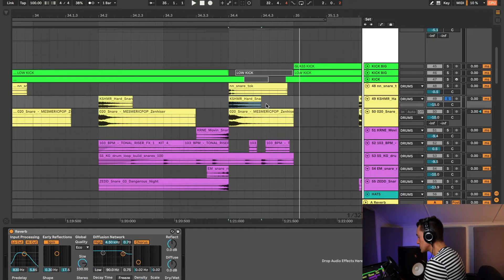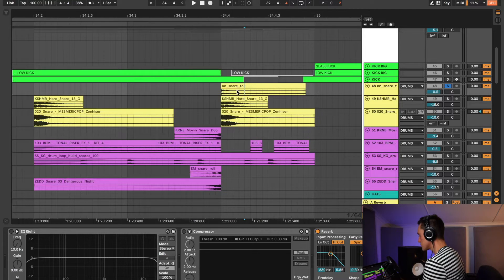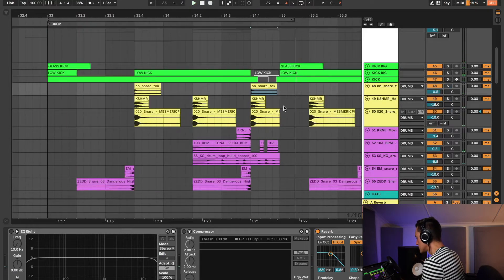The next one is this cashmere hard snare. Most of the time it has no reverb on it, so it's quite a short hard snare. And then the last snare is this snare tock — it's mainly just for the transient, that initial transient. I got this from a good friend of mine and it really helps to cut through the mix. I do have a bit of reverb on it as well — it's just for that initial attack. Together, they really fill the mix nicely and sound like this, and in the context of the mix, it sounds like this.